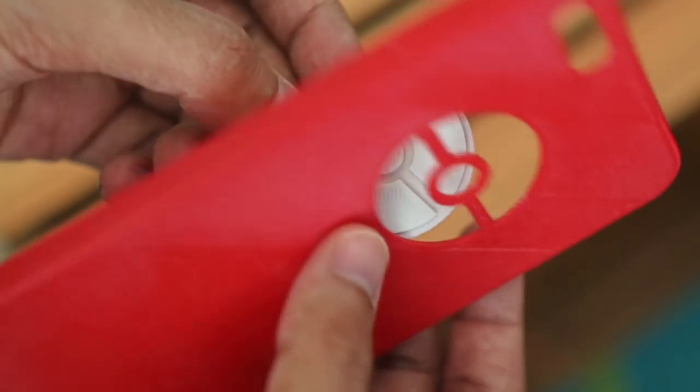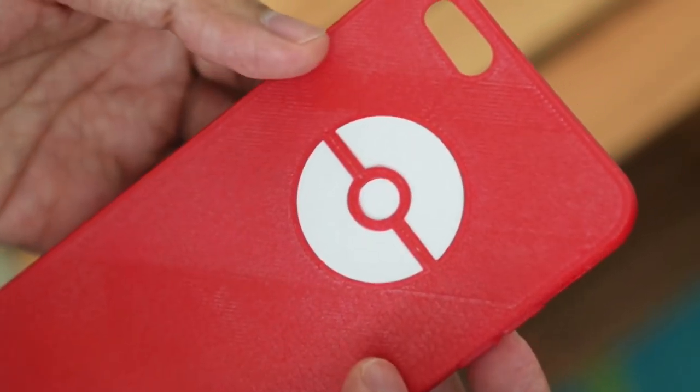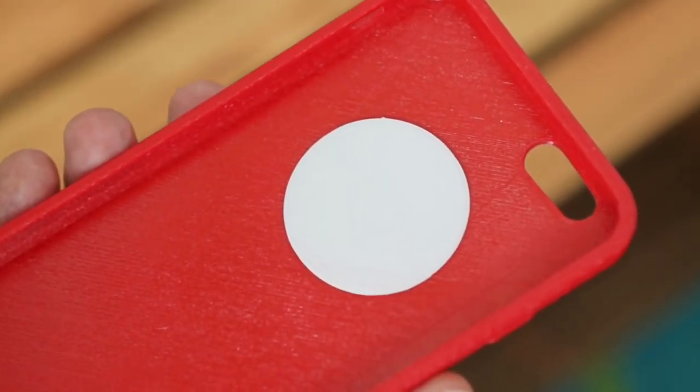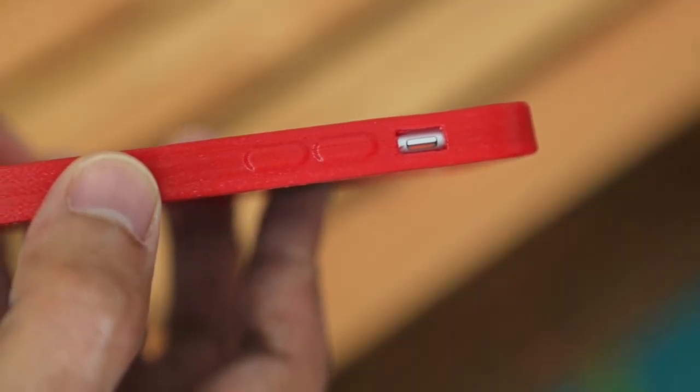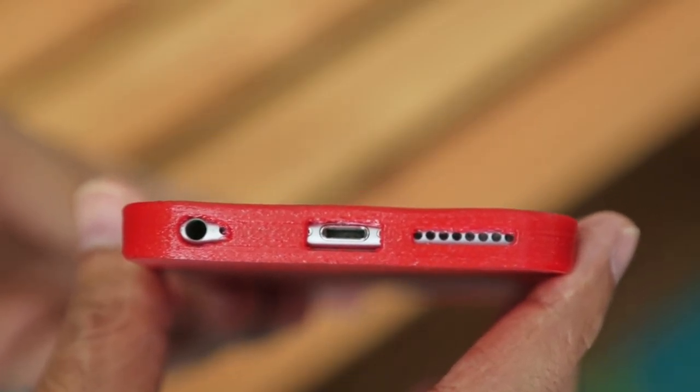The Pokémon logo is printed separately in cool gray colored PLA. The two parts fit together and are held in place when fitted in the iPhone. The side buttons are raised and they're really easy to press. There are also portholes on the bottom of the case.